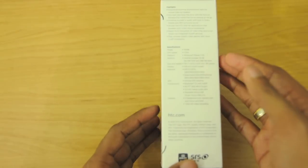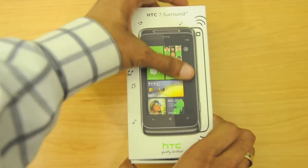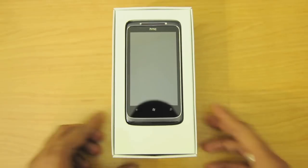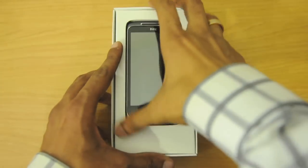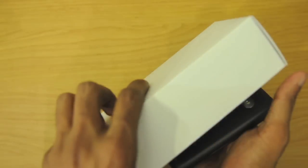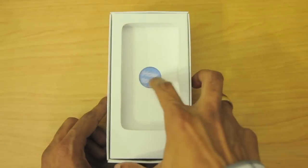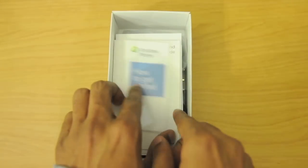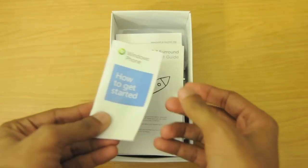Here we have some highlights — probably the same thing in English and French. We'll go ahead and slide it open, and there's the HTC Surround. We'll take out the device and set that aside to see what else is inside the box. I was a little too excited so I actually already opened this — it's not a genuine unboxing, but we play with what we have.